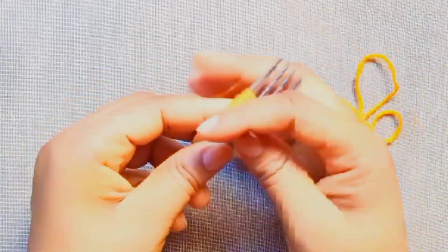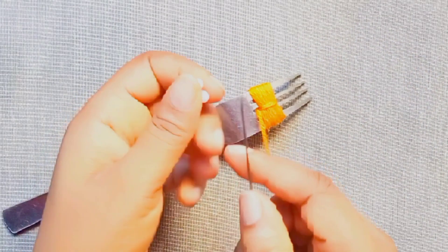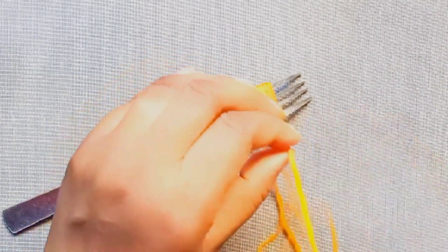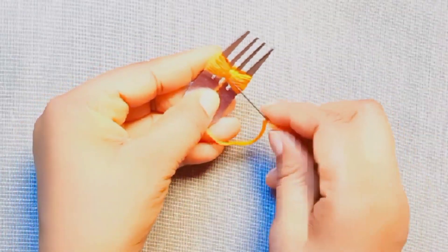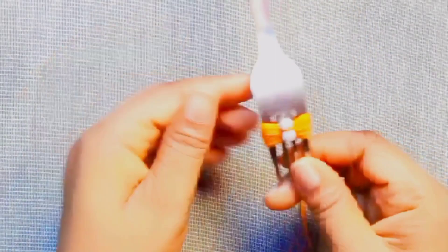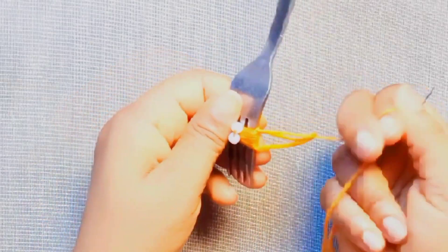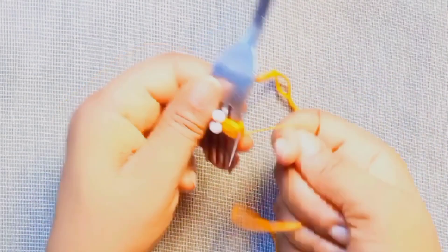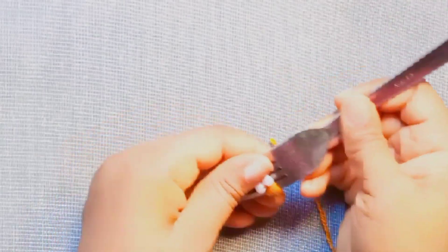Attach a bead to secure. Sew together one end of the wool. Then pull the design out from the fork.